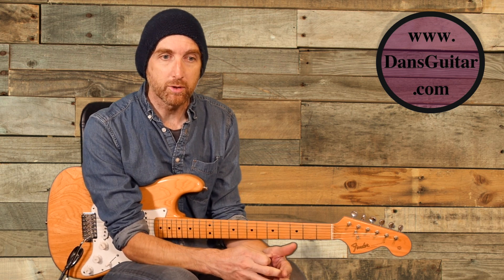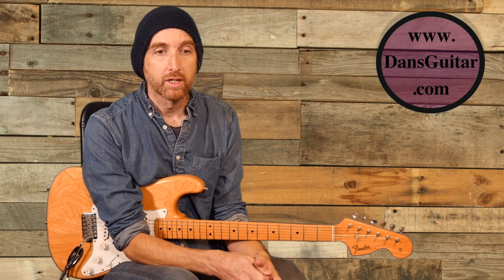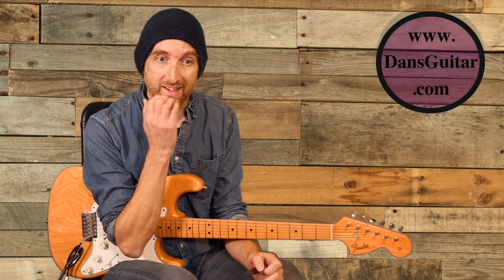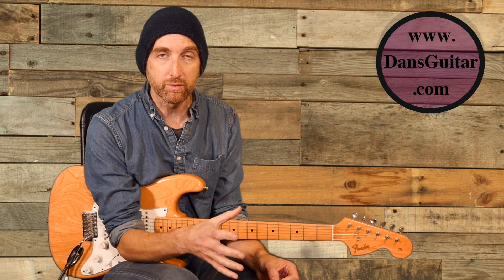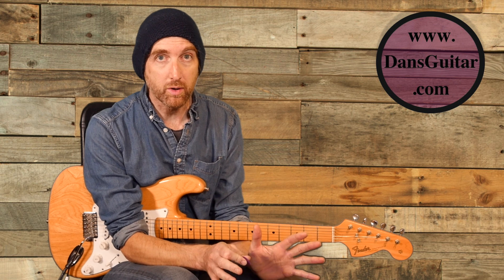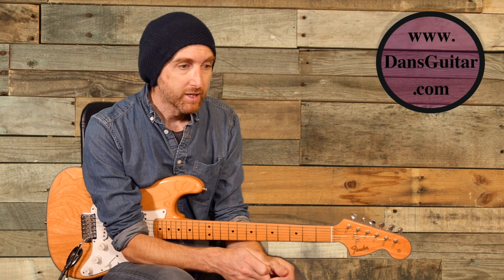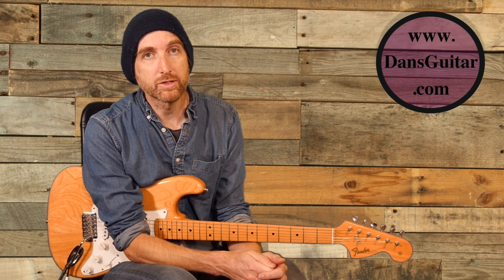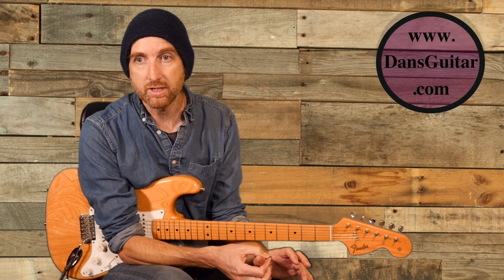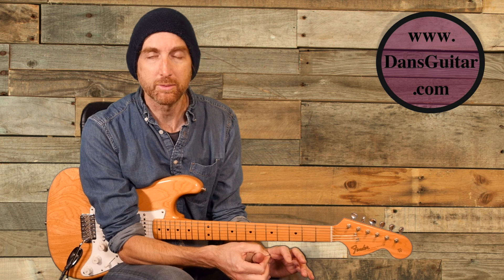You can download it from DansGuitar.com and get the tab on Patreon.com forward slash DansPage. All the links are in the cards and in the description below. If you can give anything towards this computer fund I've got going on, then fantastic — if you can't, please don't worry about it because it will get there in the end. That is it. I will bid you farewell. Hope you have a very cool time with this lick, putting it into your own playing, and I'll see you in a week's time for 217. Have a very good weekend.